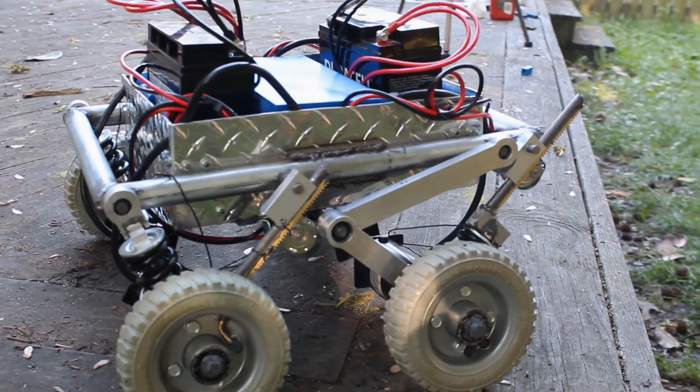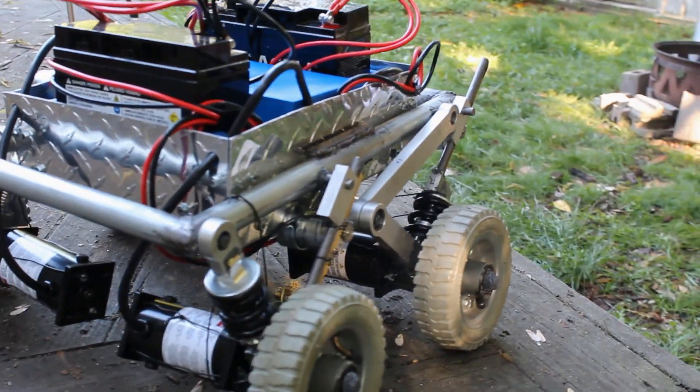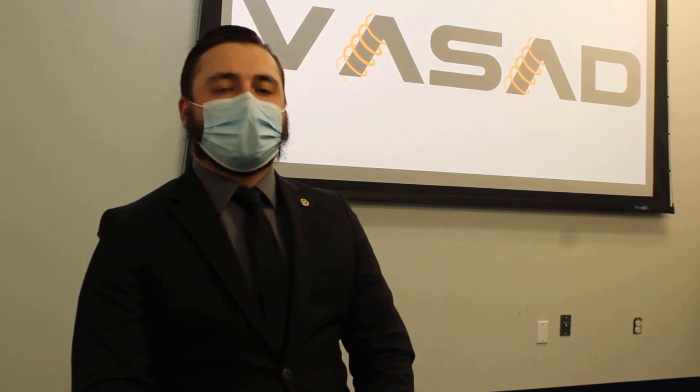To do this, we wanted to be able to force down the wheels to gain more traction. We achieved this with two four-bar mechanisms in the front and two three-bar mechanisms in the rear, mounted with a rack and pinion setup to get the desired linear motion.